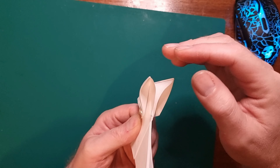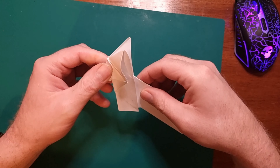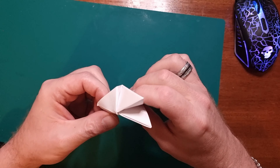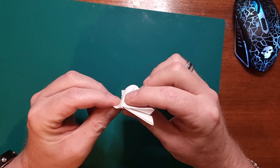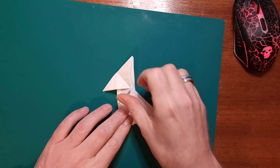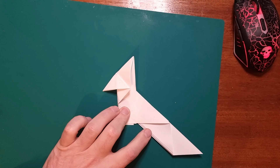So you've got your fox's ears, and it looks something like that when you lay it down flat.